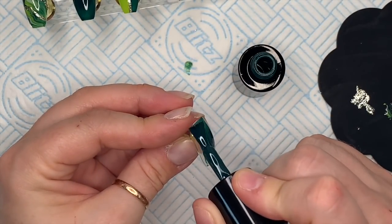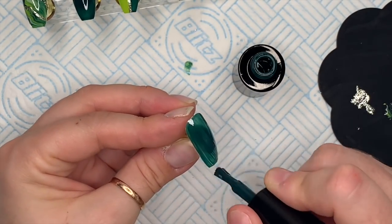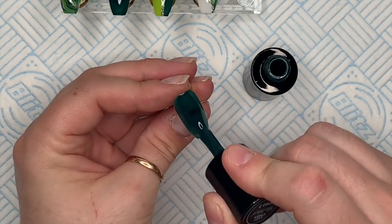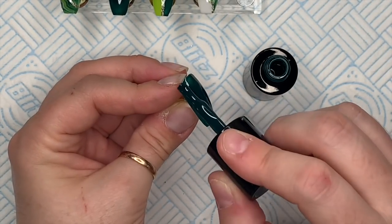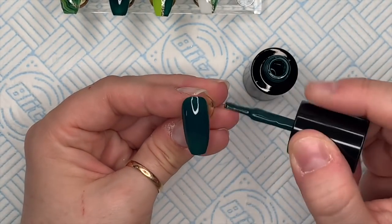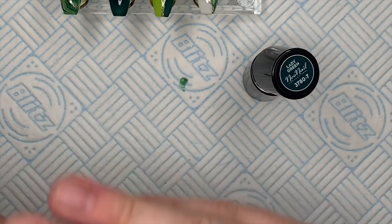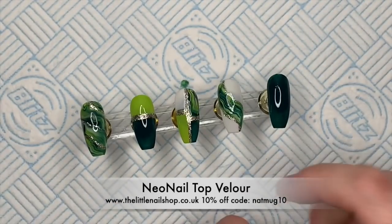This last nail is going to be a full nail of Lady Green because I'm going to add some crystals on this one — really simple crystal placement. The crystals I use are from the Sherbet mix, I think from the Statement collection because they're the bigger crystals. I pick out the greeny yellowy colors. Once I've finished I'm going to top coat with Top Vela — the matte top coat.